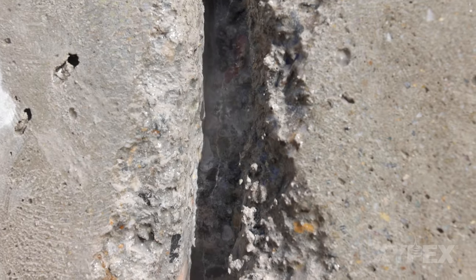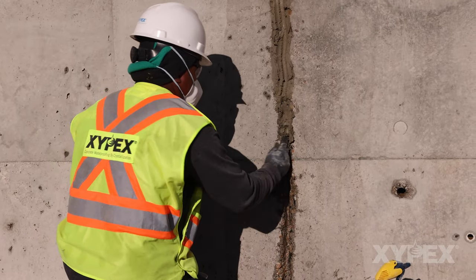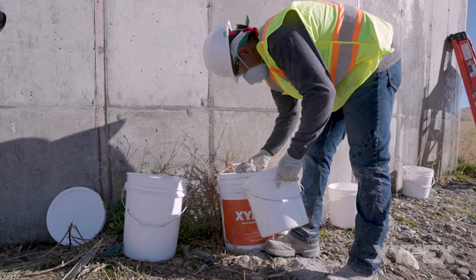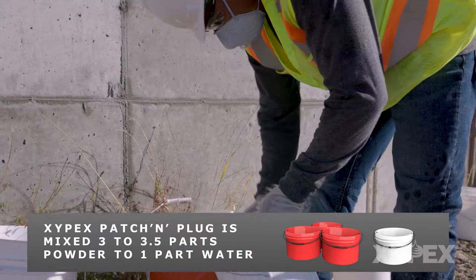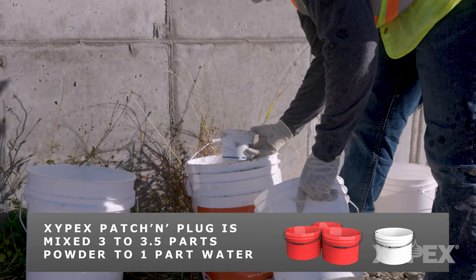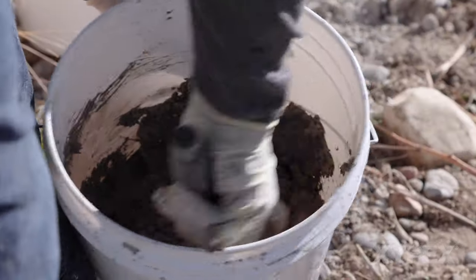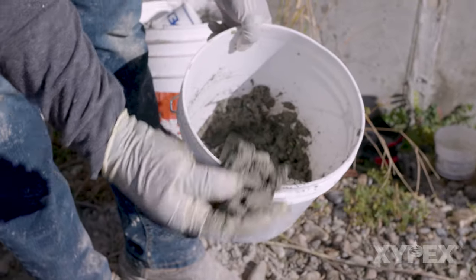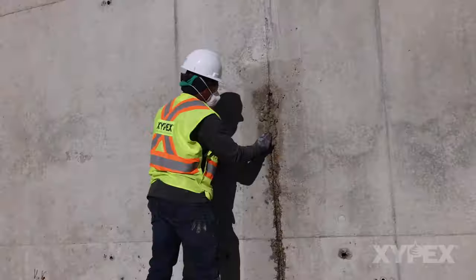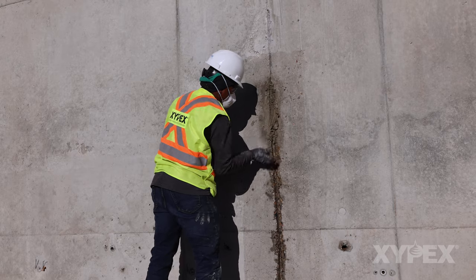For cracks that are actively leaking, including a crack that has any moisture present, the first step is to stop any active water flow from the crack. This is done by filling the bottom half of the prepared slot with Xypex Patch and Plug to stop all active water flow. Xypex Patch and Plug is mixed 3 to 3.5 parts powder to 1 part water and stiffens or sets in approximately 2.5 minutes. The lower the water content of the blend, the more rapidly the mortar will set. A more rapid set is normally required to shut down or stop high water flows. The slot is filled by starting where there is the least water flow and working to the area of highest water flow.